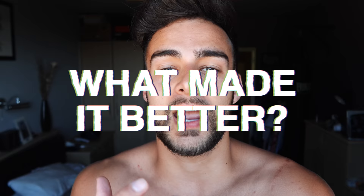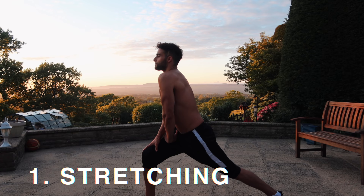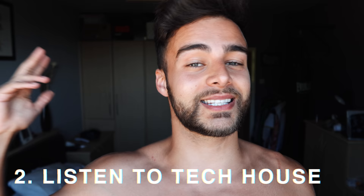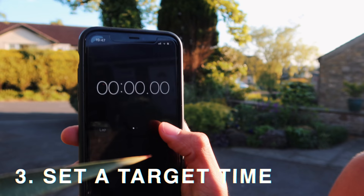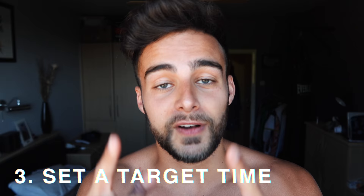The first and probably most important thing that made my Murph challenge better would be stretching — before and after you work out — it's going to make the whole experience a lot easier and better the day after. The second thing would be listening to music that gets you pumped; for me that's techno, tech house, anything over 120 BPM — it makes me think I'm back in Ibiza. And the third thing is have a goal time by about day 20; that for me was 40 minutes, and having a target allows you to work towards something.